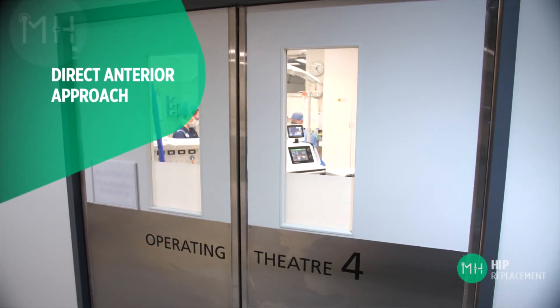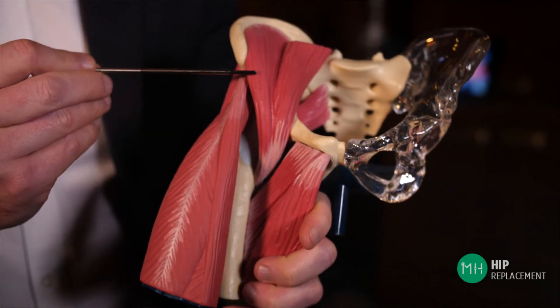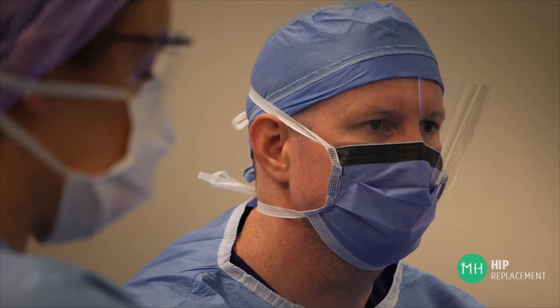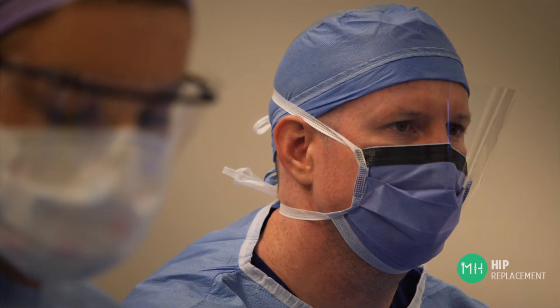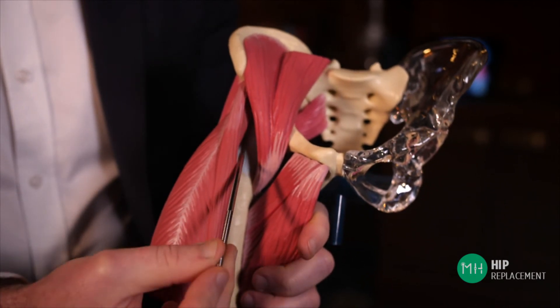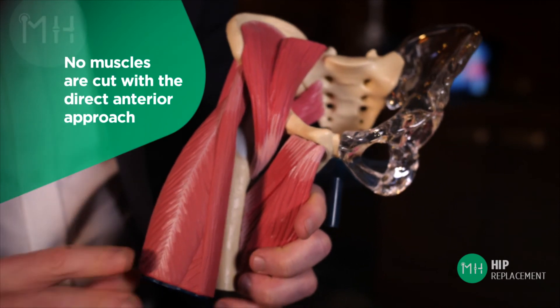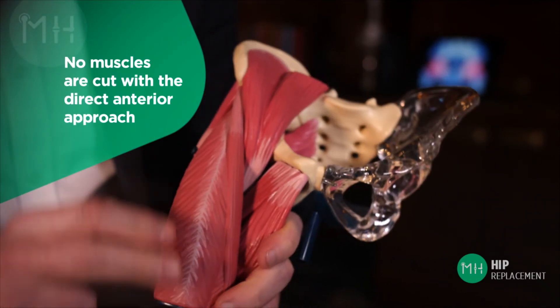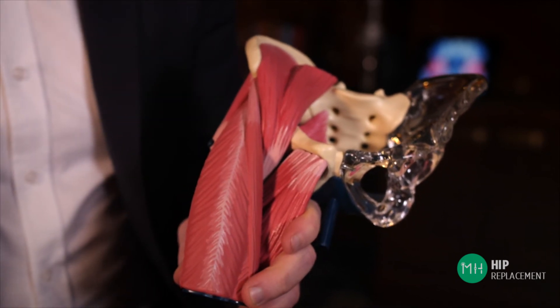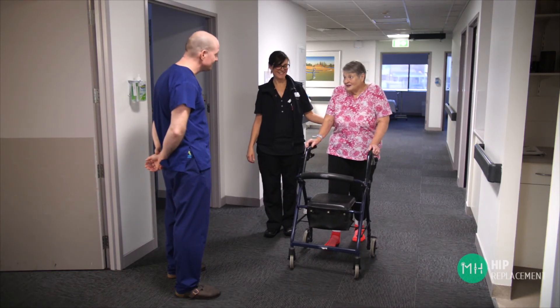The direct anterior approach, which is the technique I prefer to use for the vast majority of my patients, takes place through the front of your hip joint. The size of the incision depends a little on the size of the patient, but in general it's quite small — about six to ten centimeters in length. Rather than splitting muscles or cutting through tendons, we move in between the muscles on the front of the hip to gain access and replace the joint. At the end of the procedure, no muscles or tendons require repairing with suture because they have not been cut during the operation. The principle of the anterior approach is to allow patients to mobilize more quickly with less pain and weakness early after the operation.